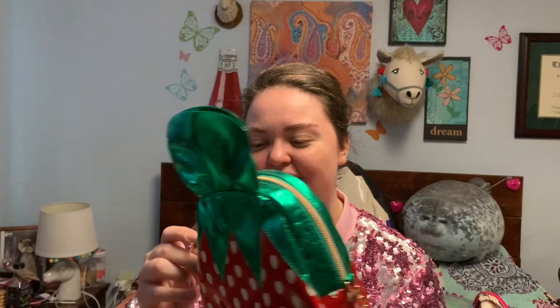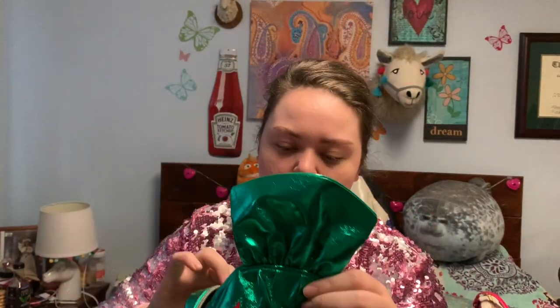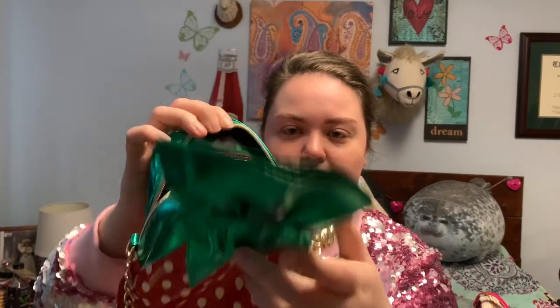Continuing with our food theme, I have this candy — all my people who have been in church for years know that every little old lady would carry these in her purse and give them to you to be quiet in church. This has a candy zipper pull and it also has rose lining.